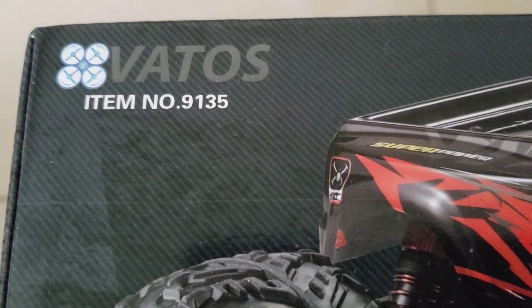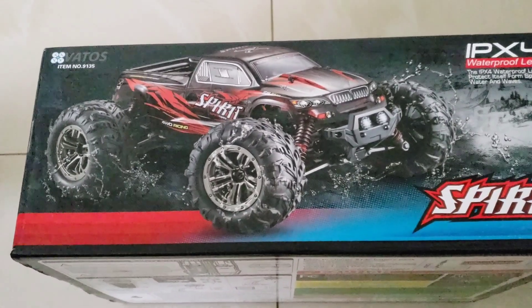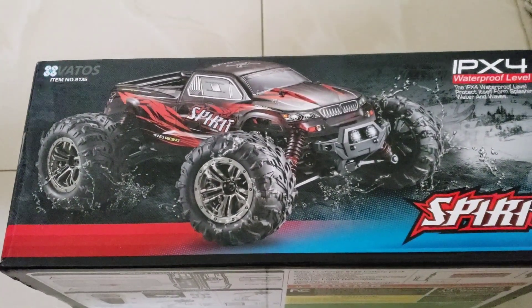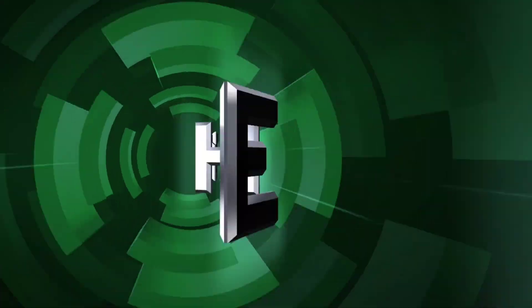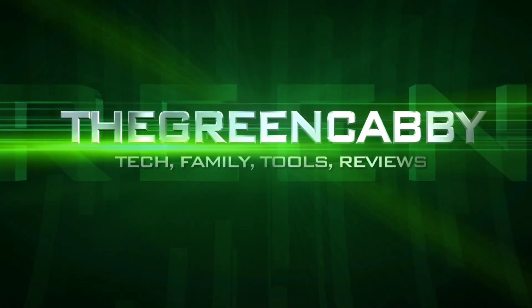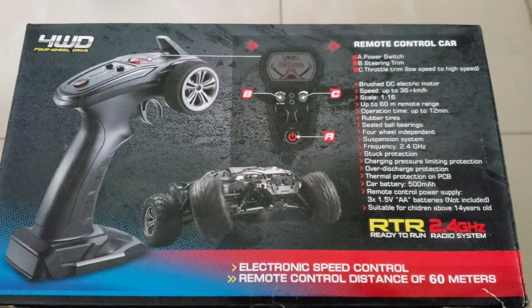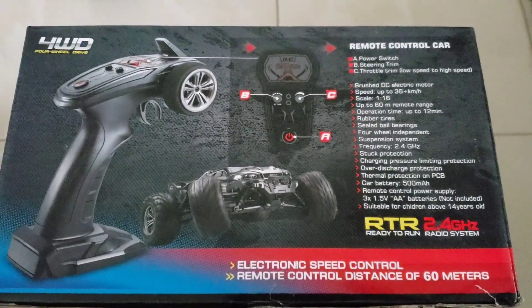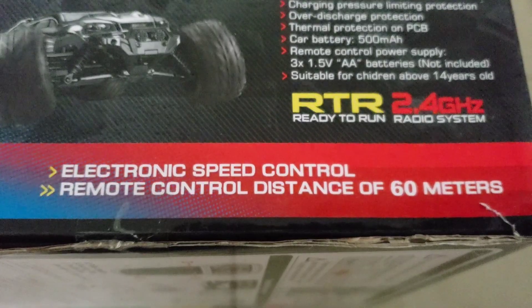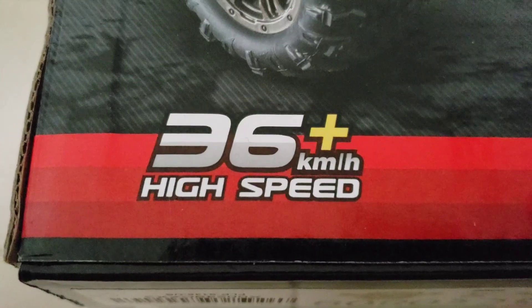Today we're going to look at the Vatos 9135 Spirit Monster Truck. This one is pretty waterproof — it's an IPX4. It's a four-wheel drive remote control car on 2.4 gigahertz, with a remote control distance of 60 meters. It says that it runs at 36 kilometers an hour.